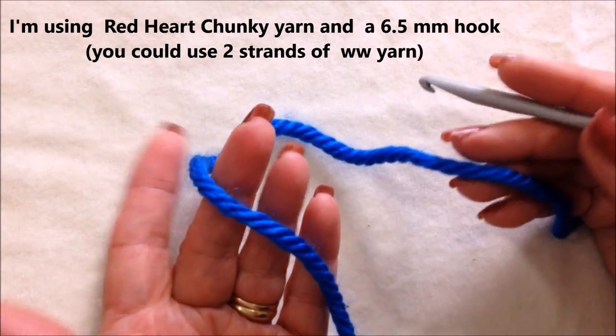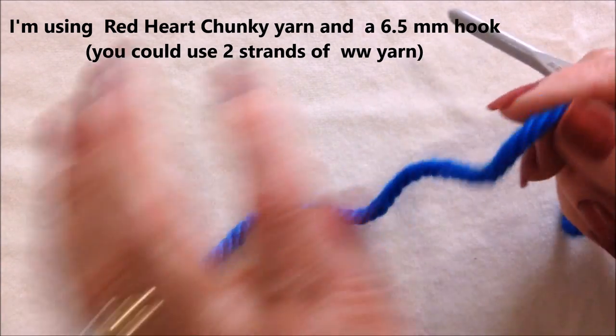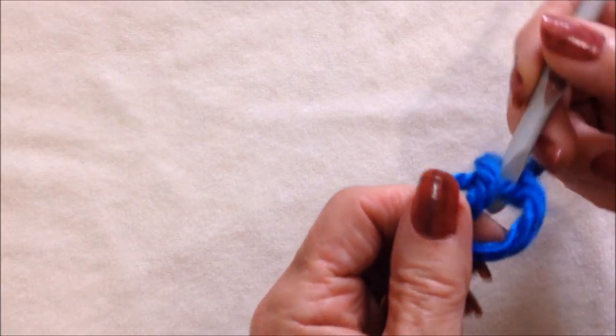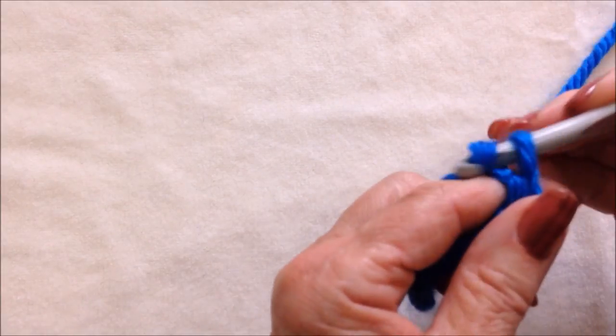To make these slippers, I'm going to work with Red Heart Chunky Yarn and a 6.5 millimeter crochet hook. I'm going to start with a slip knot, and you're going to work a chain in the following numbers.